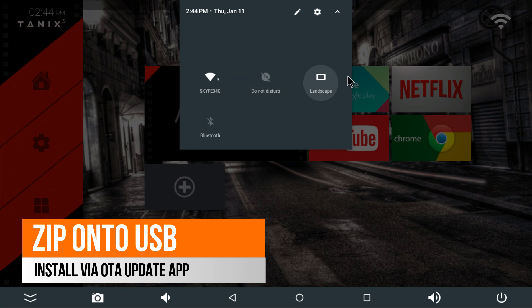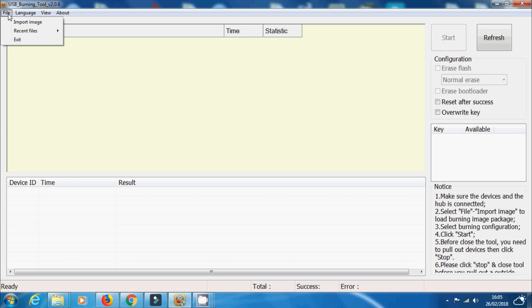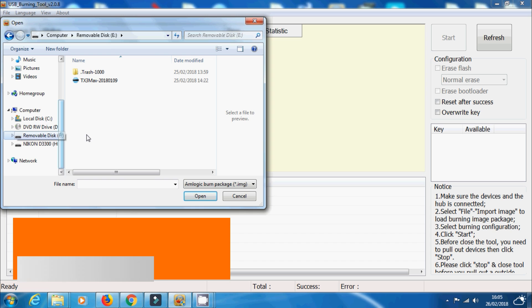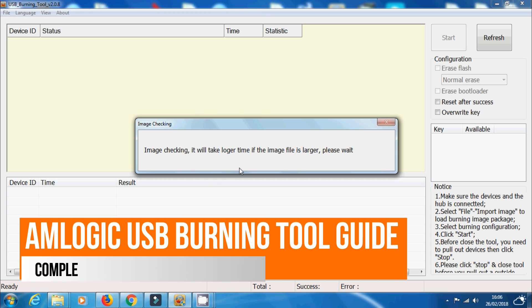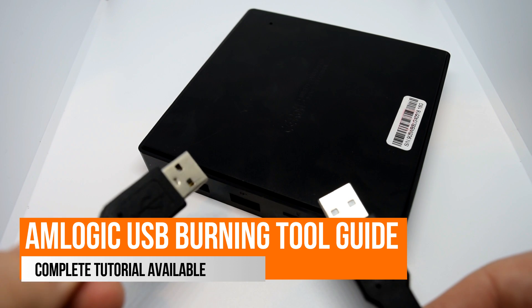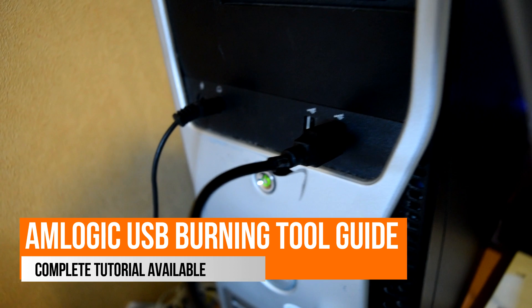Once you've downloaded your file — it's 1.5GB in size, so pretty big and will take a number of hours — load the USB Burning Tool, load the firmware into the system, and then connect your Tanix device to your computer. Tanix devices or other S905W devices sometimes don't actually need the AV reset button held in. You simply connect your USB male-to-male cable directly and it should connect, the USB Burning Tool should recognise it, and it will start burning.